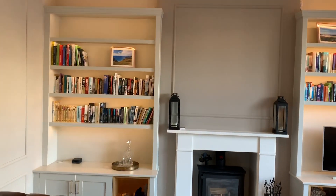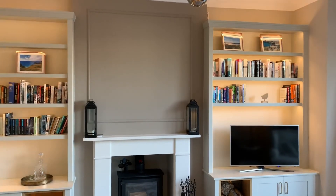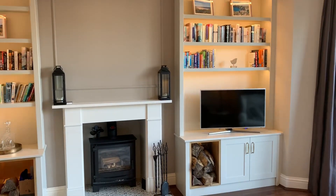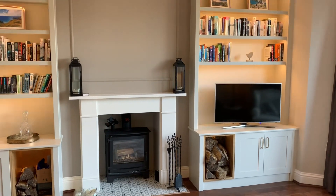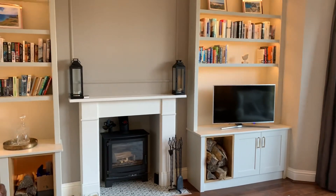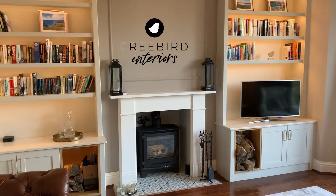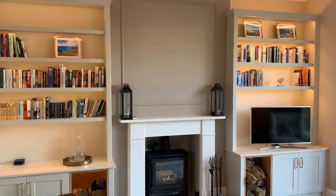So if you're looking for anything like this, particularly in the Sheffield area, then do give us a call or go check out our website which is in the text below this video. Look us up online — just Google Freebird Interiors and you'll find lots of information there. You'll find us on YouTube and Instagram.